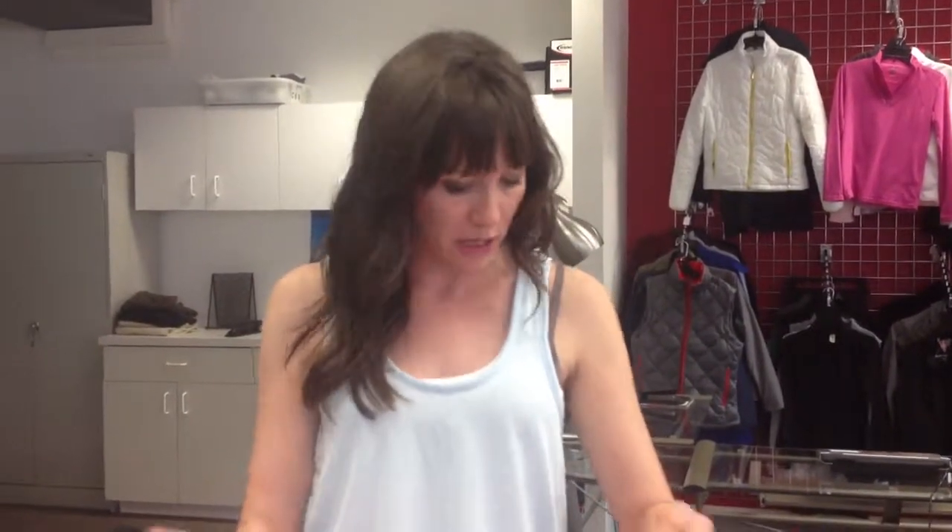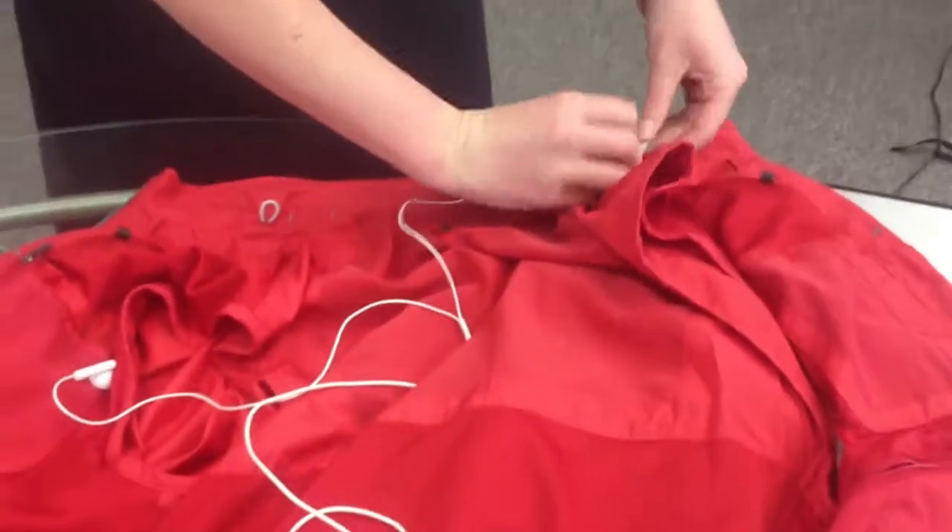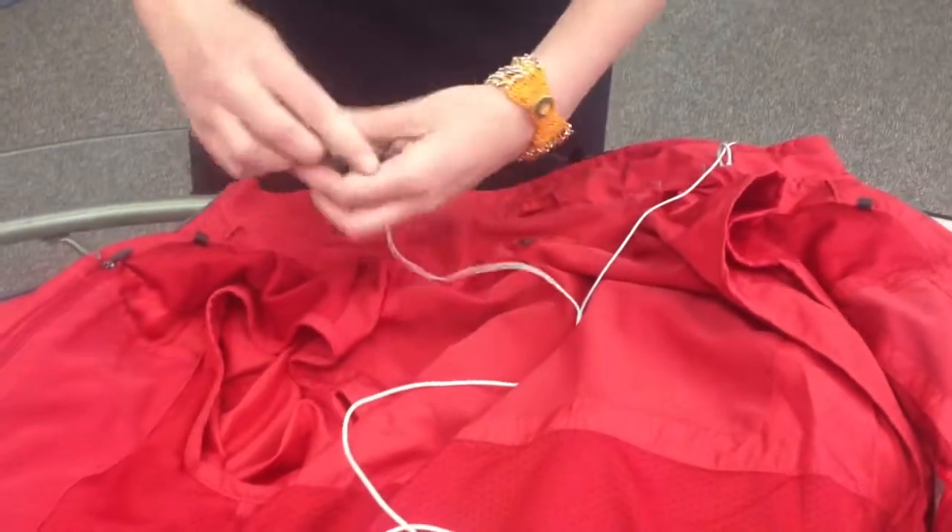Hi, I'm Maggie from ScottyVest and I'm going to show you how to wire your Tropiformer. For me, the easiest way is to start at the top by getting your earbuds through the elastic loops.